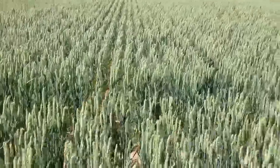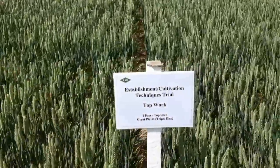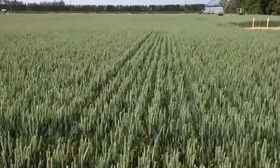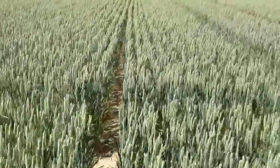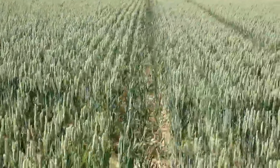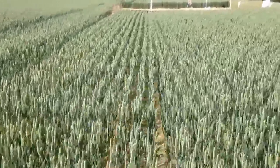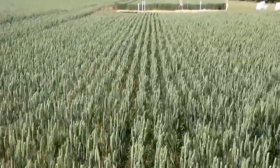Somewhere in here we have just two passes with the top-down and can't really see too much of a benefit from there. Nevertheless, a really interesting trial and something we probably need to do a little bit more of at home within the industry.